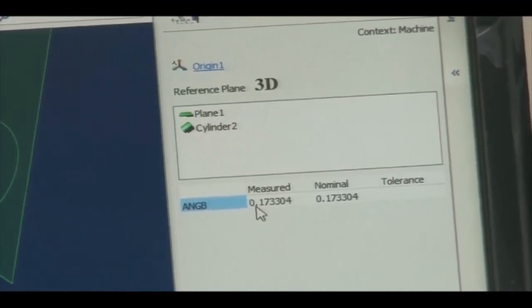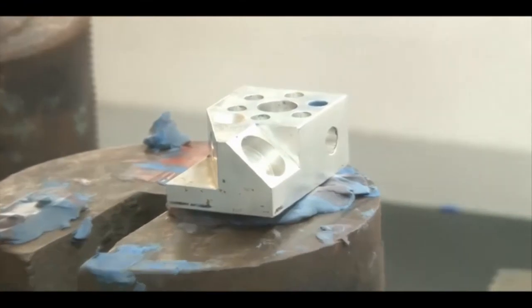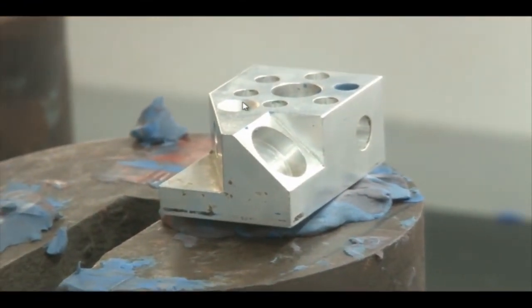Using the construction tools, we can measure angles, distances, depth, and arcs — all these parameters can be measured. Now we will measure the cone.